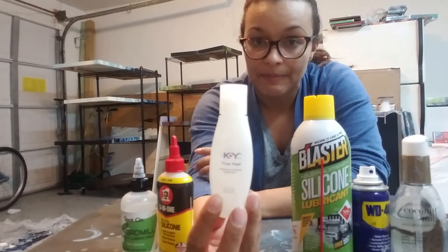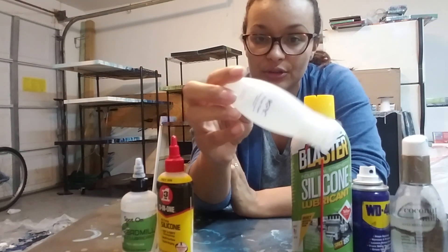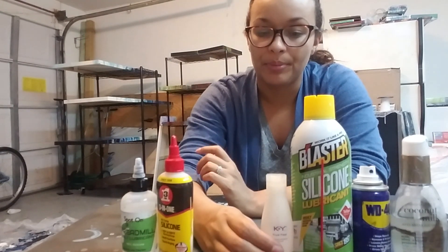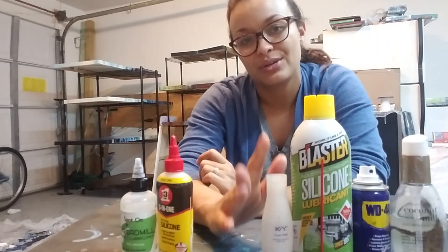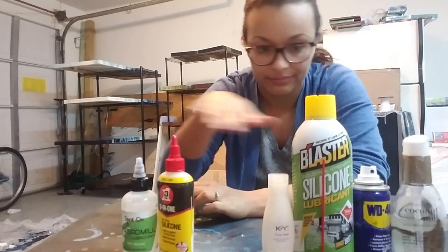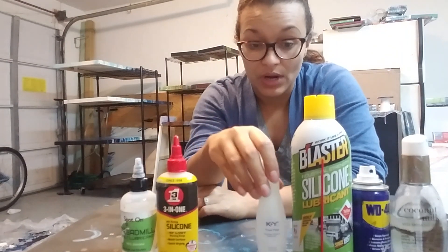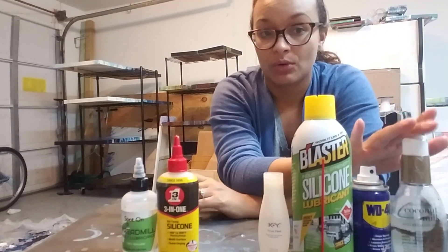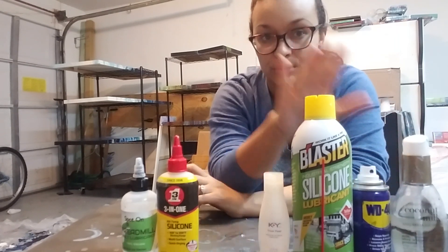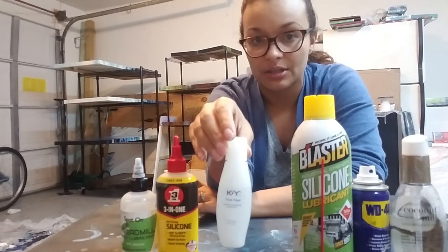I actually liked using this when I was using it, though it was a while ago. It's kind of medium thickness, but it stretched out a little bit with my mixture so I don't use it as much. If I run out of something else, I will use everything up. You can buy this at Walmart, CVS, Walgreens — almost any store. The silicone lubricant spray I found at Home Depot or Lowe's.